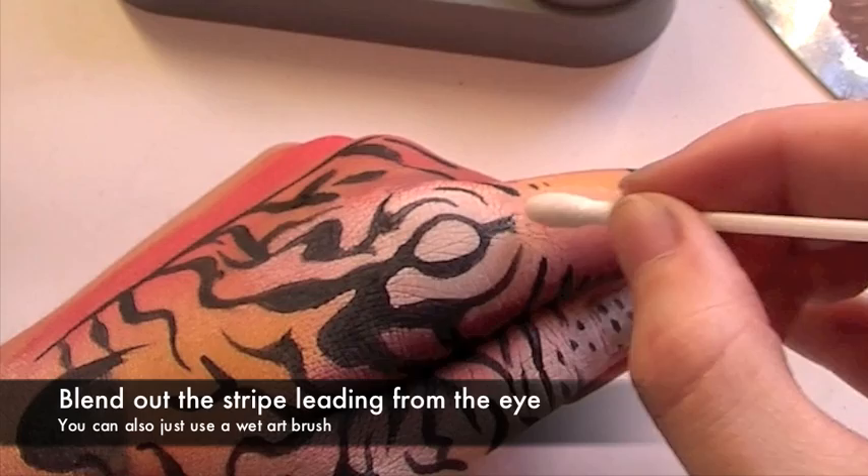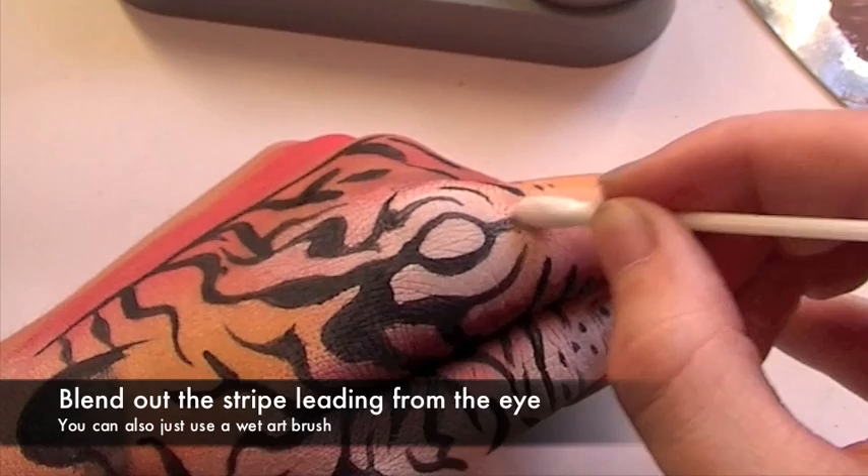If you're not too confident with blending small details with a paintbrush or your fingers, just take a wet cotton bud and gently blend out the ends.